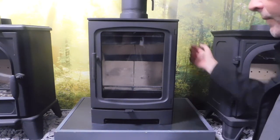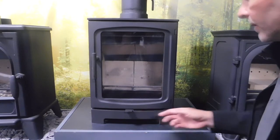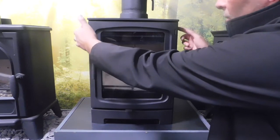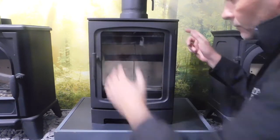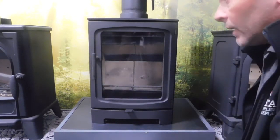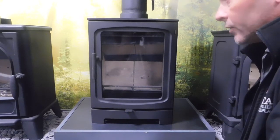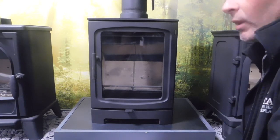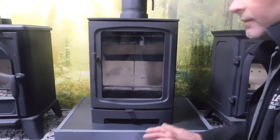The air is passed through the air control into side tubes that pass up into the top part of the stove. I'm now going to show you another video of the four kilowatt stove in action and how we light it, so we're going to move over to that one now.